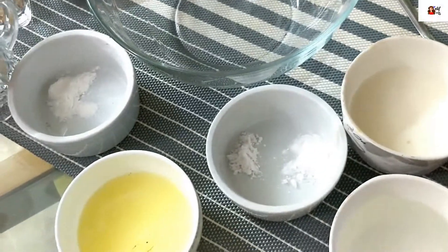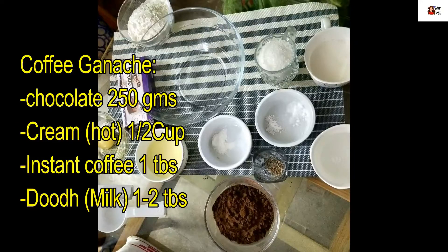And for the coffee garnish, we will have a chocolate coating on the cake. For that we need chocolate 250 grams, cream 1 cup hot, instant coffee 1 tablespoon, and milk 1-2 tablespoons.